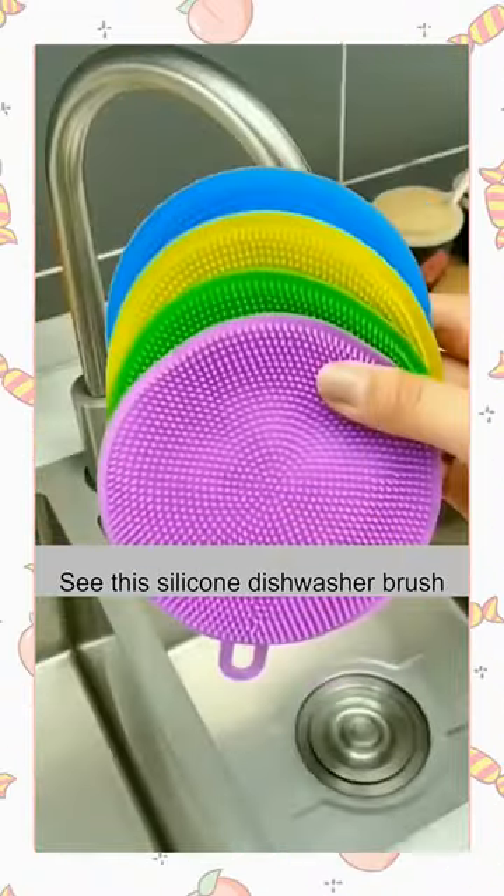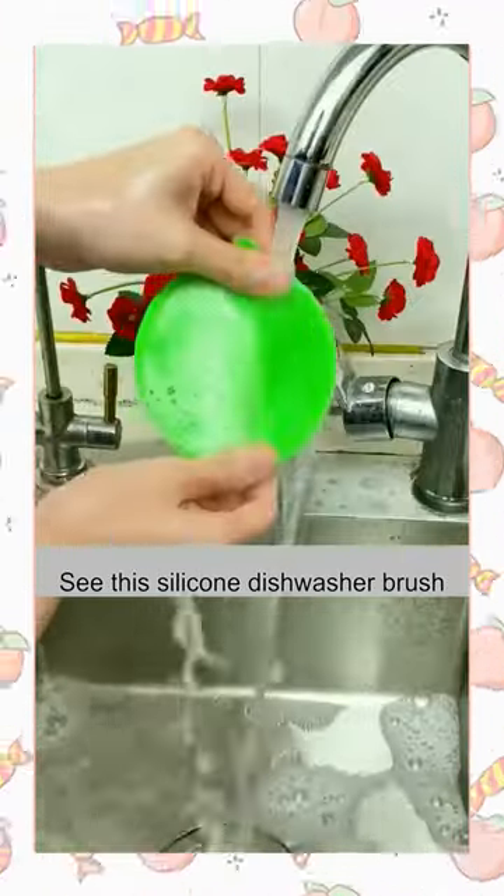I always wanted to change the dishcloth at home. I saw this silicone dishwasher brush and bought it decisively.